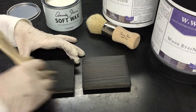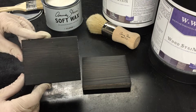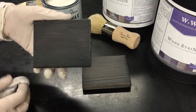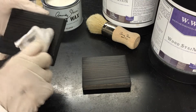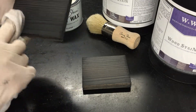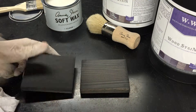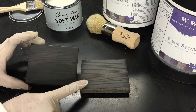Different furniture waxes have different amounts of time the product should sit on the wood. Annie's product doesn't specify a set wait time, so once you've let the product sit, or not, you can come back in with a clean rag and buff the wax into the wood surface, making sure there's none laying on top. It's really fast and easy and looks great. It is a little bit darker than the dry sample, but as this piece of wood dries it's going to get that same chalky look it had before.